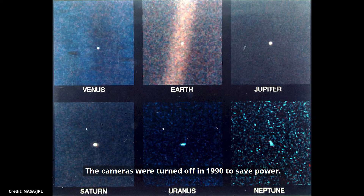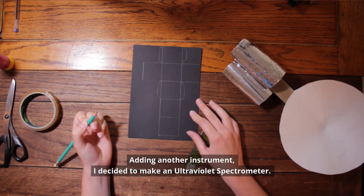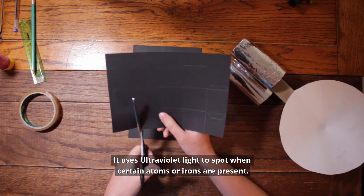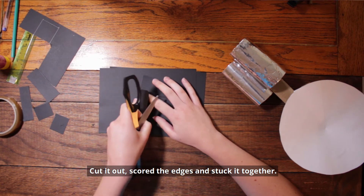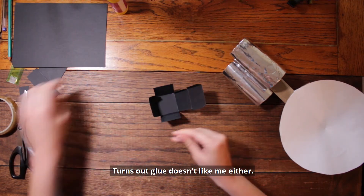The cameras were turned off in 1990 to save power. Adding another instrument, I decided to make an ultraviolet spectrometer from a piece of black card folded into a cube. It uses ultraviolet light to spot when certain atoms or ions are present. I measured out a net for a cube, cut it out, scored the edges and stuck it together. Turns out glue doesn't like me either.